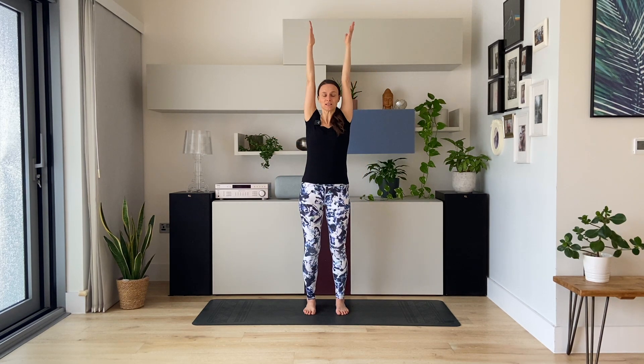Inhale to reach the arms up. Palms to touch above your head. And then flip the palms and press the arms down, like you're pressing through water or honey. Inhale, reach up. Feel the resistance in your shoulders and arms. Flip the palms and press down.